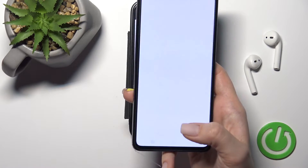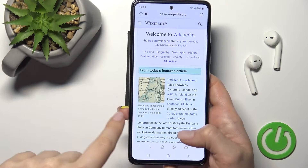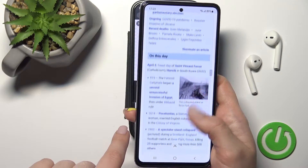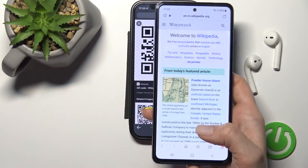I'll open this link in the browser. Here just click to agree and continue, and now we can see that this QR code links to a Wikipedia article, as you can see. That's how it looks.